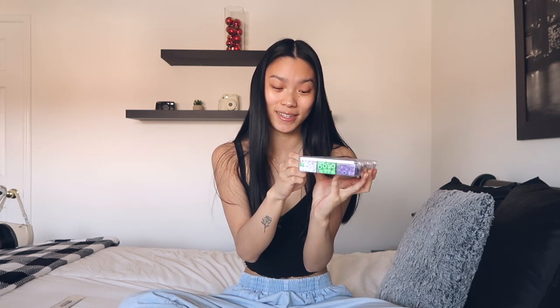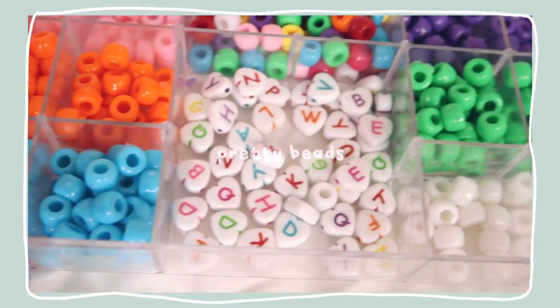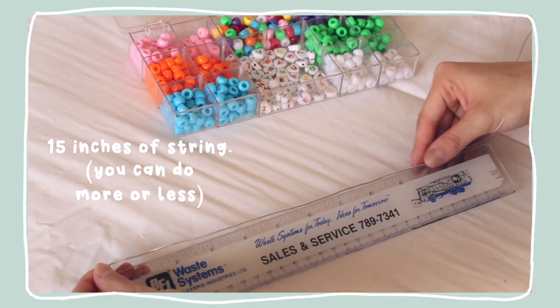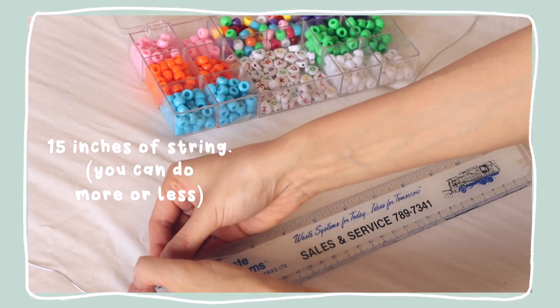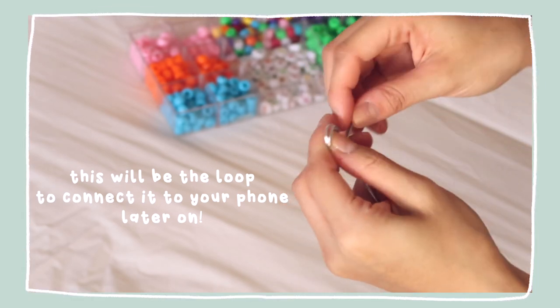We're just gonna start with opening this — that was so hard to do. A million years later we finally got it open. This one comes with a bunch of colorful beads and the string, which is the most important part. We're gonna start measuring — I think we're gonna do 15 inches, that's what a lot of the tutorials said. Mine only goes up to 12 inches so we start again. This should be around 15 inches, then we just cut it and make a knot here.